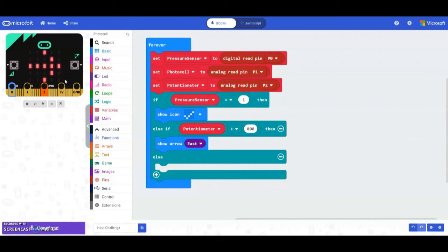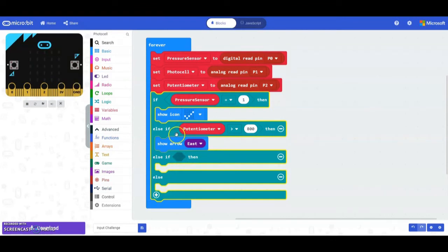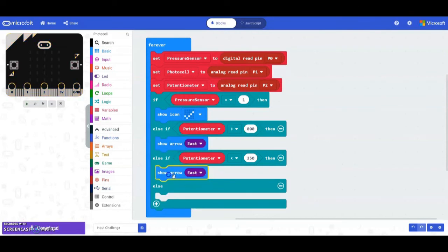To get the arrow pointing left, add an additional else-if block. Copy the logic statement from the previous block and plug it in. Change the comparison from greater than 800 to less than 350. Then switch the show arrow from east to west. Now the arrows should flip back and forth. Notice pin 2 is already less than zero so that's why we're getting our left arrow; pressing the pressure sensor gives the check mark, and setting pin 2 above 800 gives the right arrow.